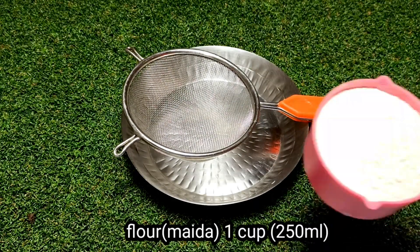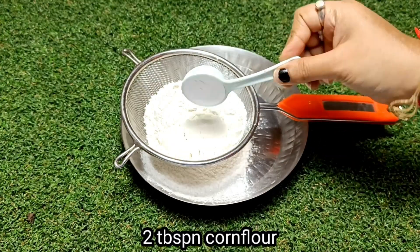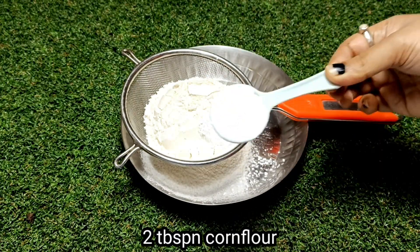First of all, I have taken 1 cup of flour — I have used 250 ml — and next I have added 2 tbsp of corn flour.